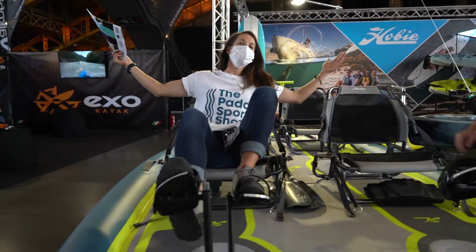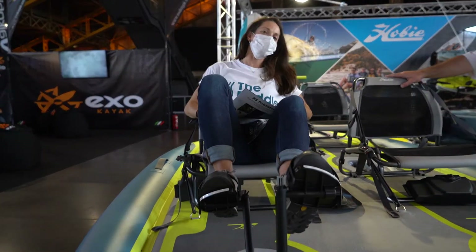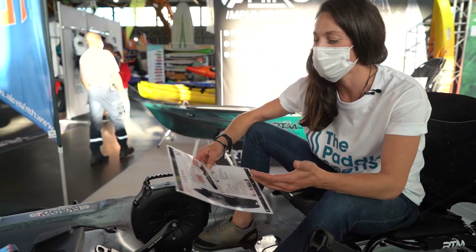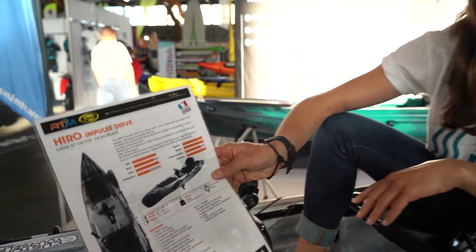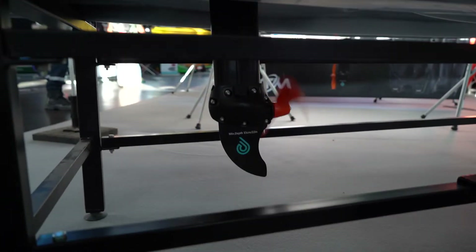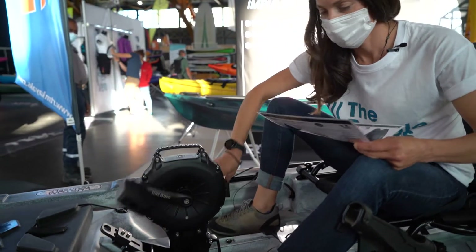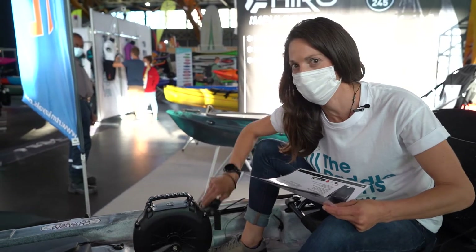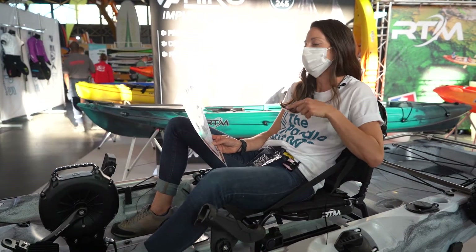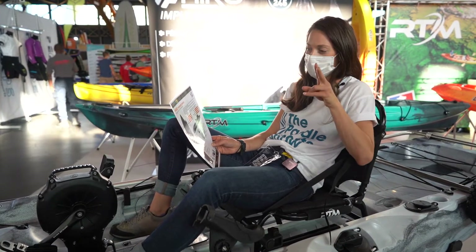Good to kick back, relax, and go fishing. I'm here at RTM, or Rotomode, with their new Hero Impulse Drive — a sit-on-top kayak for one person. You don't use your hands with this one. Where can you use it? If you guessed the sea, you'd be correct. If you guessed the river, you'd also be correct.